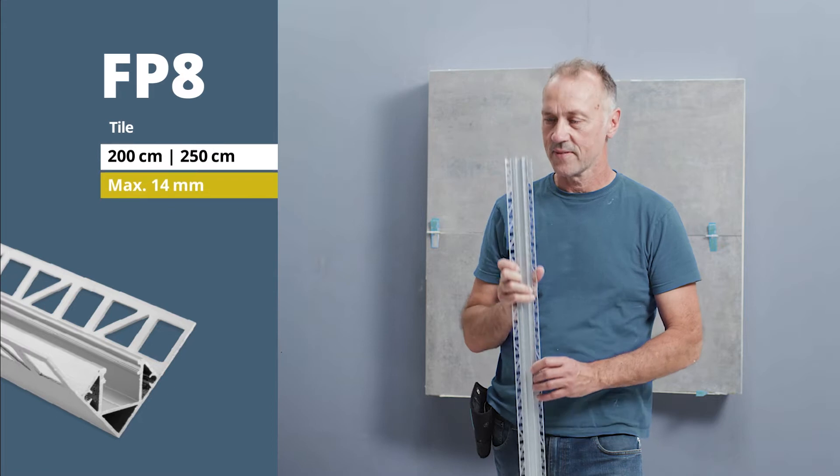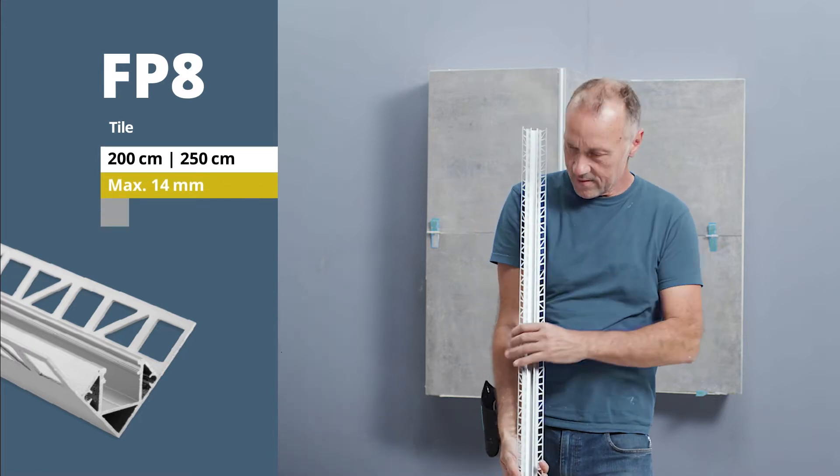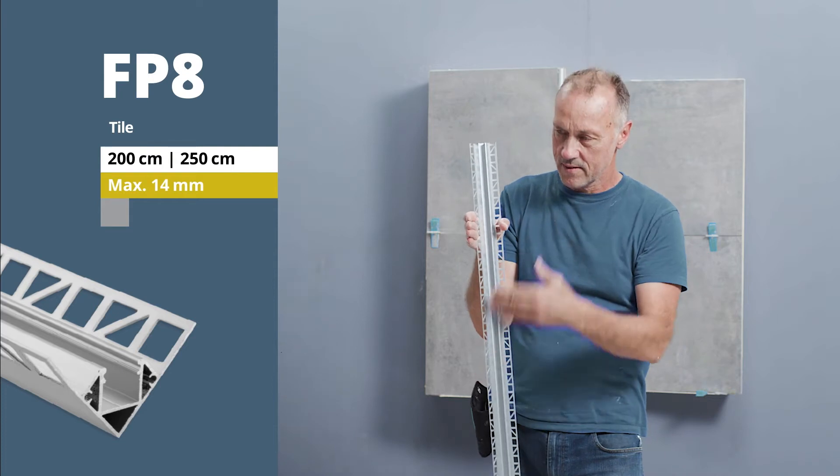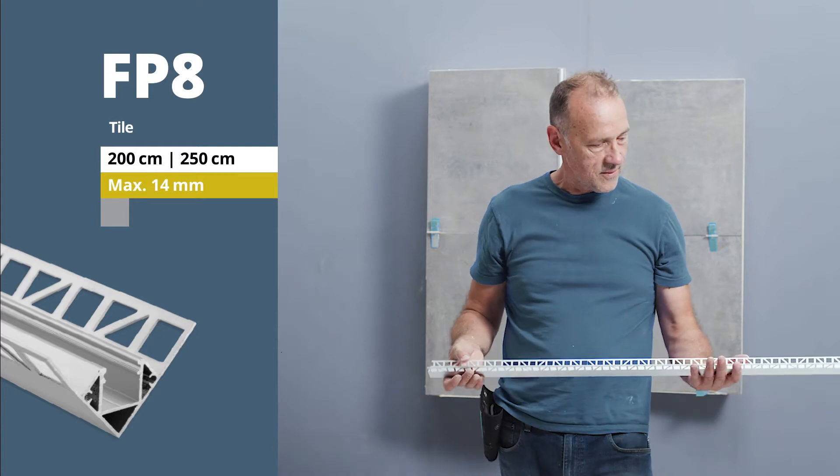Welcome to Galaxy Profiles. We would like to present our tile LED light profile FP8 for inside corners and show you how you can install it into a tiled wall — simply, precisely and cleanly.